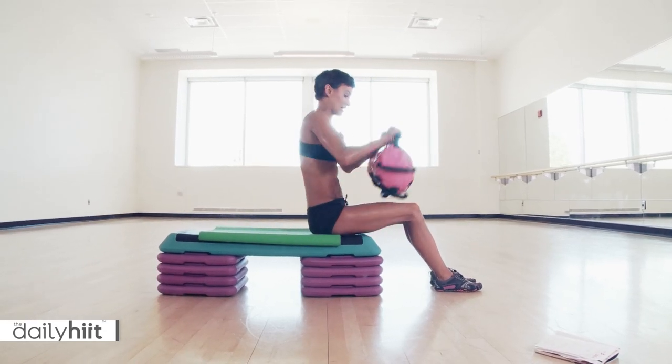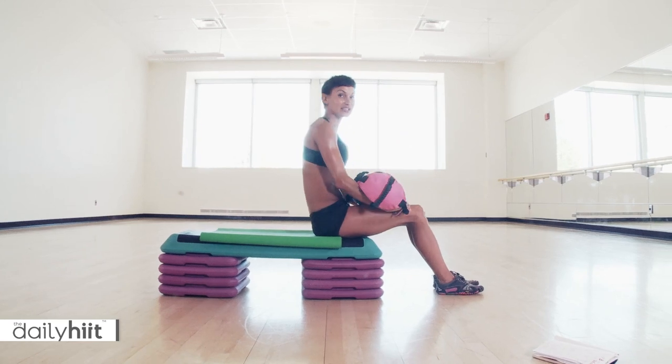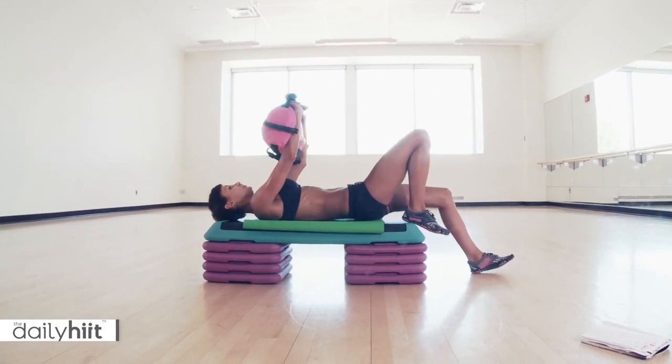Okay, scissor holds. Are you ready? Get yourself some weight. I'm going to use my sandbag. You can do this without weight once again. I'm using a board, but that's entirely up to you. You can do this on the floor.